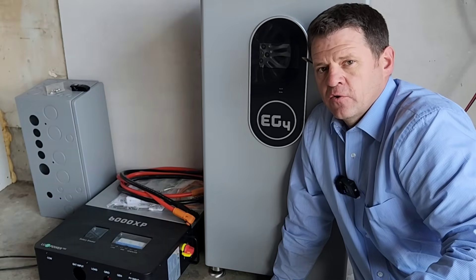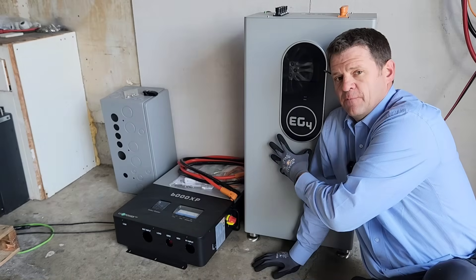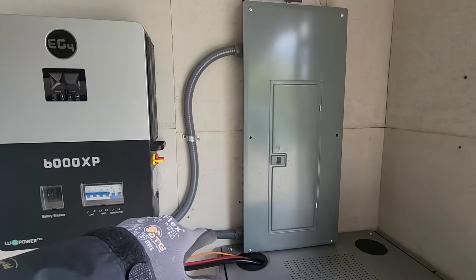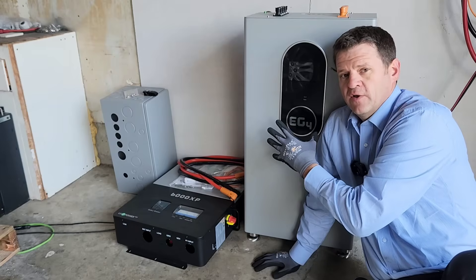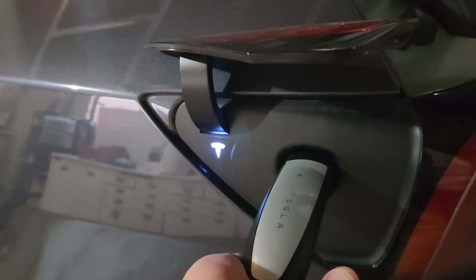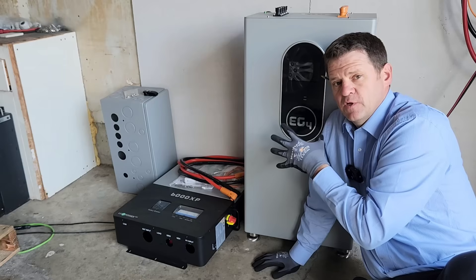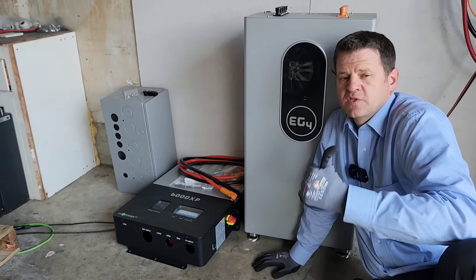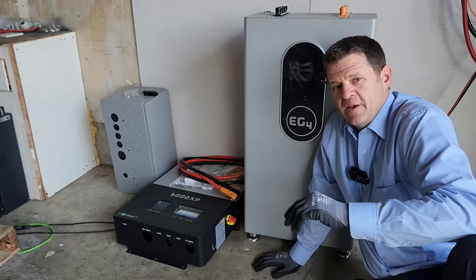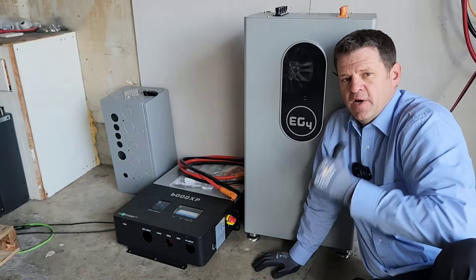I'm thinking about getting an electric vehicle and I don't want my power bills to go up. This system is designed primarily for off-grid cabins or to supplement your house in case of emergency. But we're going to run the numbers, and this is actually a perfect kit for an EV car charger if you're worried about gas or electricity not being available.